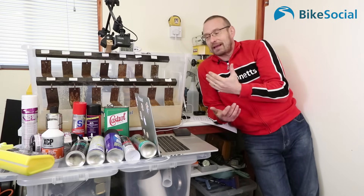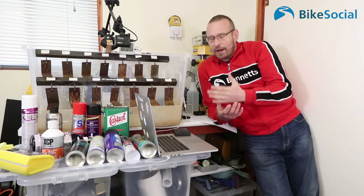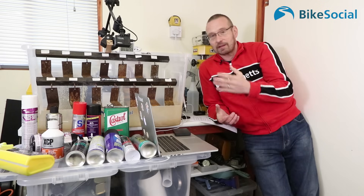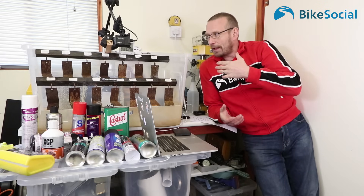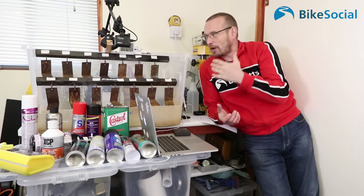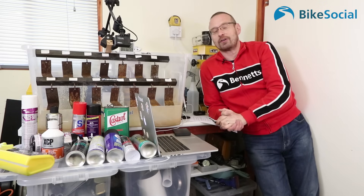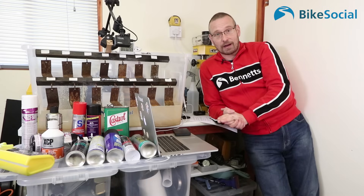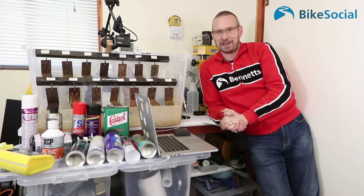Obviously this isn't a lab test with a proper accelerated corrosion test using a salt spray cabinet, but this is controlled and repeatable and I'm confident it's a pretty good representation of what might happen. I'm sure people will argue about this — this is how I've done the test, and you're more than welcome to do your own.